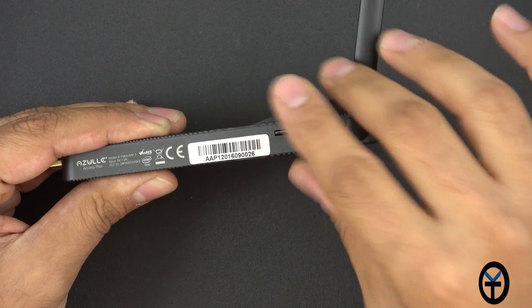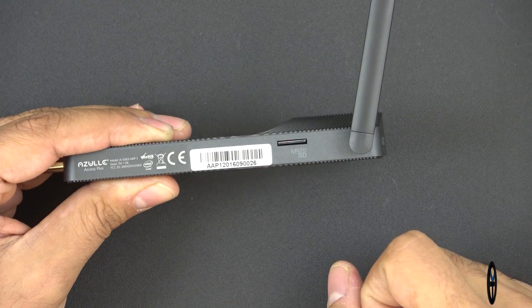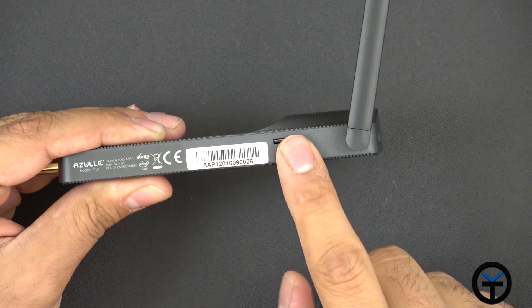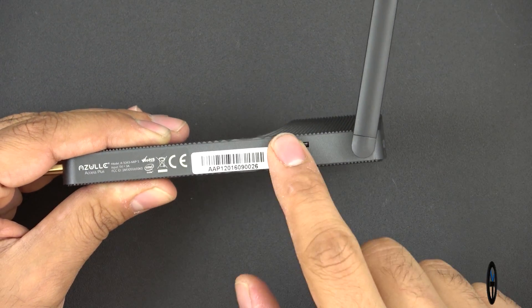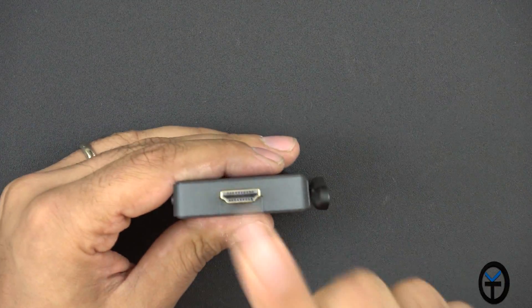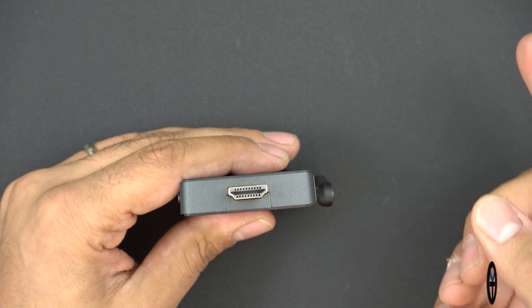The micro SD slot is a great spot to expand storage. The device has 32 gigs of built-in storage — I just added another 32-gig card, basically doubling my storage. You want to use the SD card for storing media, videos, and other files so that the internal storage stays dedicated to the operating system.